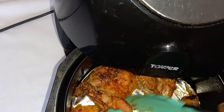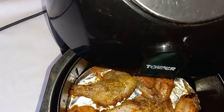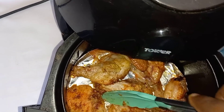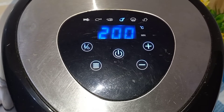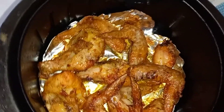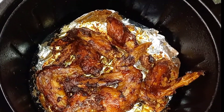In between, you bring it out and turn it to the other side so that everything will be well cooked. And after 25 minutes you have your well-roasted, yummy chicken wings.